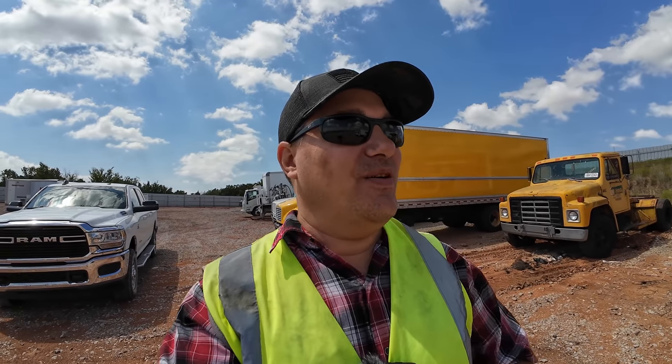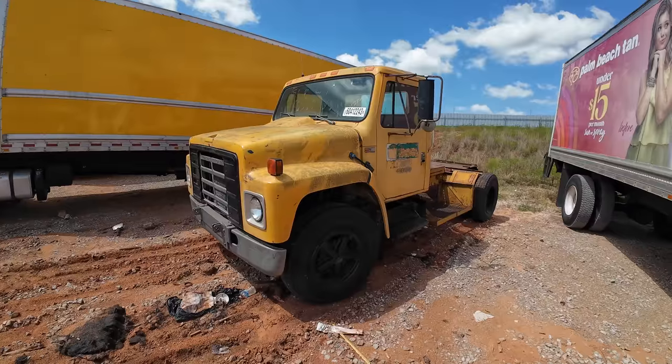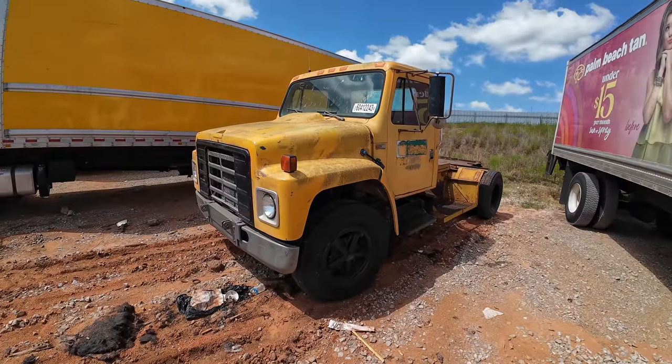Welcome back to Auto Auction Rebuilds. Today we're back at Copart for another walk around, so let's jump into this video and see what we find.